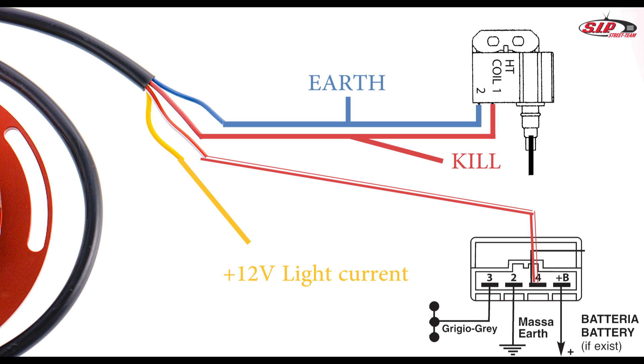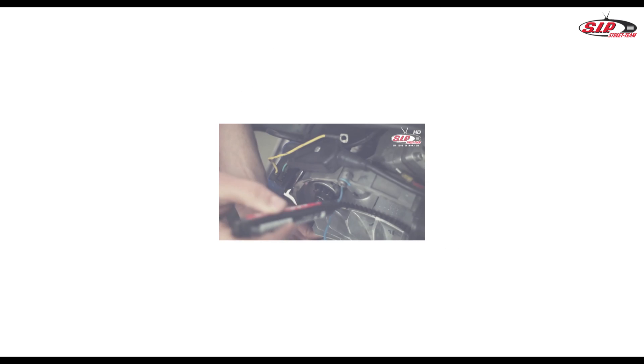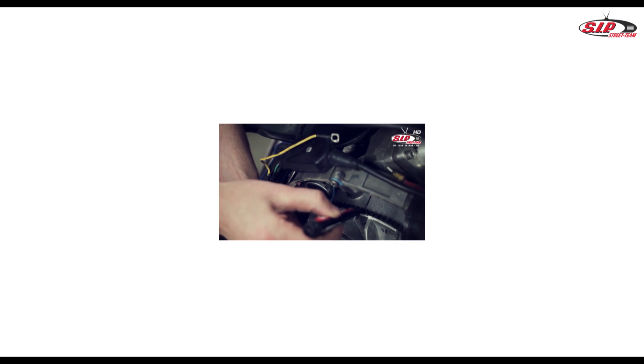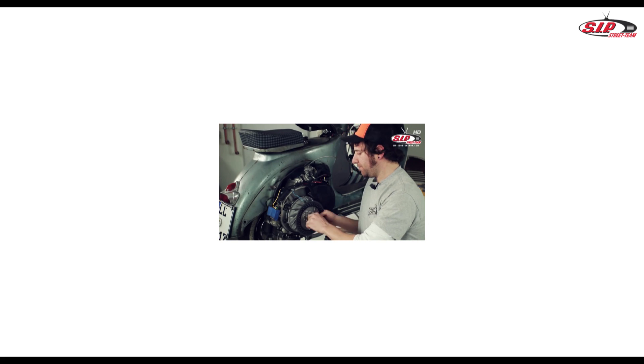Often even original wiring looms do not adhere to their colors, so we cannot give you colors for the wiring loom. If you are looking for a wiring loom with the correct colors for the respective ignition systems, use the SIP wiring looms. Their colors match the ignition system and wiring is a piece of cake. If you want to know how to adjust the ignition system, just click on this video.